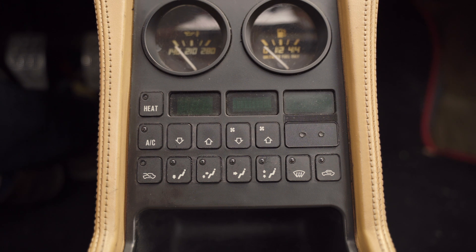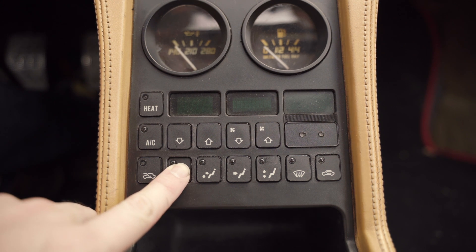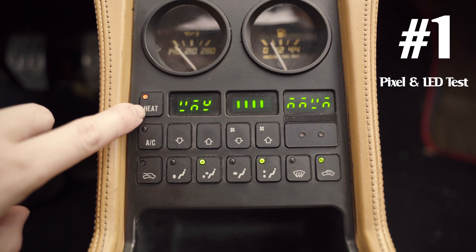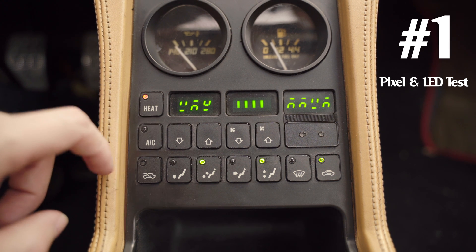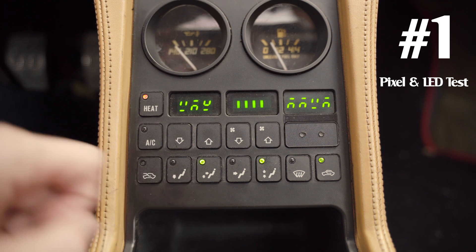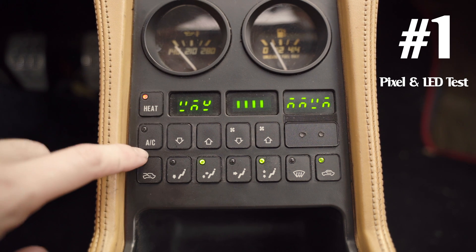To enter diagnostic mode, press and hold the footwell ventilation button while switching the key to run — you don't actually start the engine, just turn the key to run. It's going to start the first of the four tests. To switch between the four test modes you press the heat button. This first test is testing the pixels on the screens and the LED lights for the buttons.